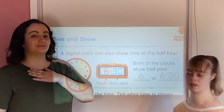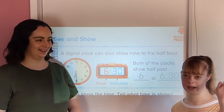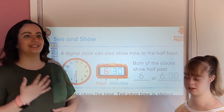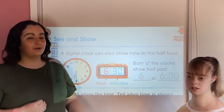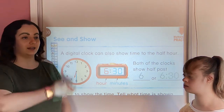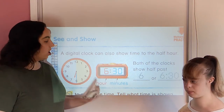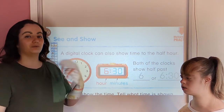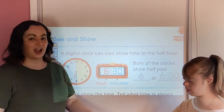Hi everyone, welcome back to Miss Nichols' Neighborhood. I'm your teacher, Miss Nichols, and here is my best remote teacher helper, my sister Kaylee Nichols. Today we are continuing learning about telling time. We're going to work towards being able to tell time to the half hour — just like we learned with analog clocks that have hands, but also reading and telling time to the half hour on digital clocks.